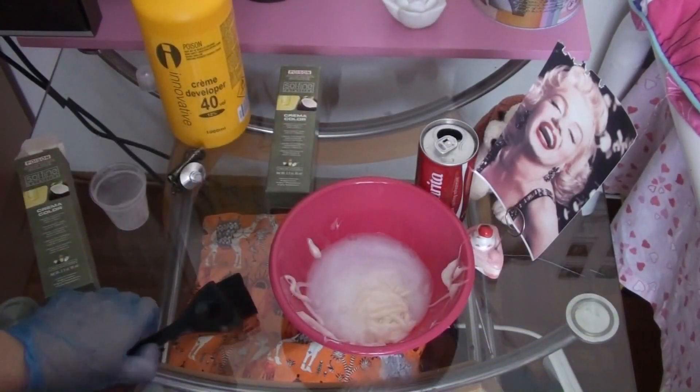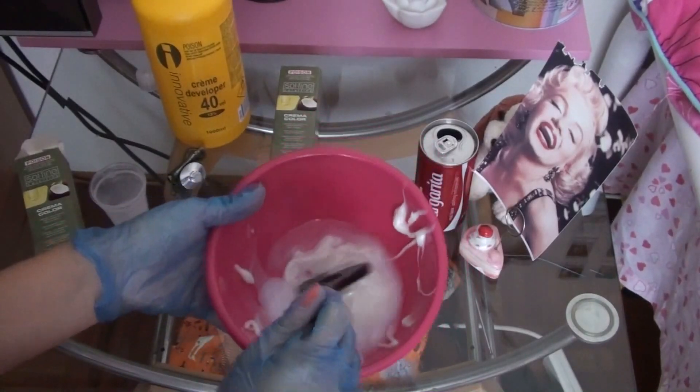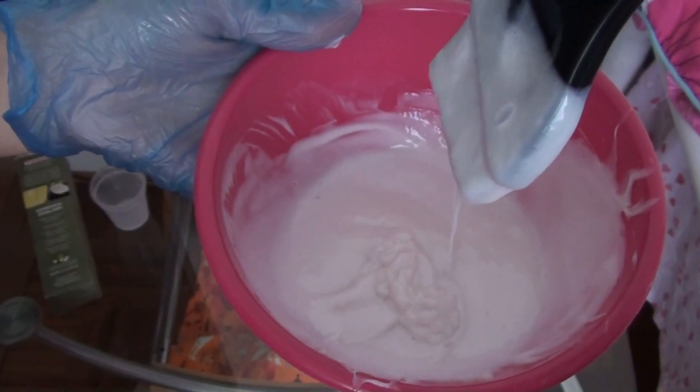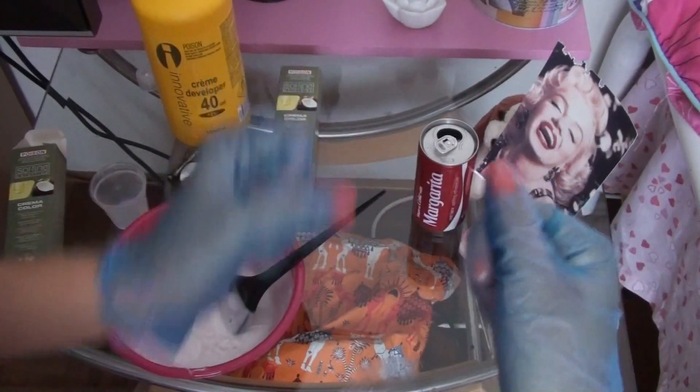Step seven: you mix all of that beautiful, amazing stuff together. And voilà — you have a potion of beauty and blondness! These are the results you're going to get if you use that kind of dye. Of course, when you go into Priceline there are so many more blonde options — darker ones, more natural ones, or anything for your particular preference. But I really, really like this one.